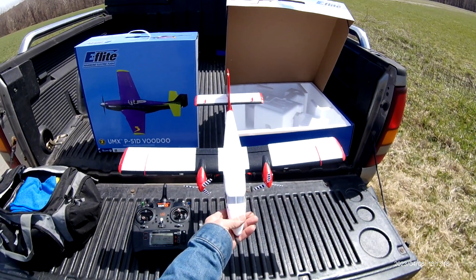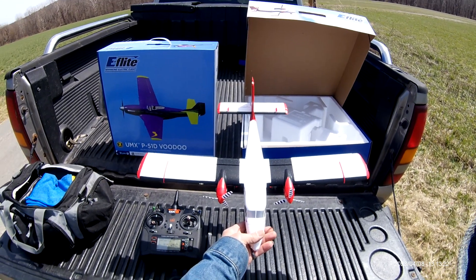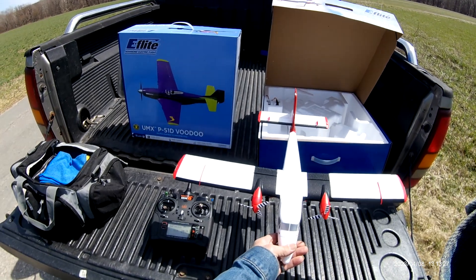Twin Otter UMX. Beautiful plane. All right. Have a nice day. Next up is the Voodoo — I'm going to hand-toss that. It's kind of windy.